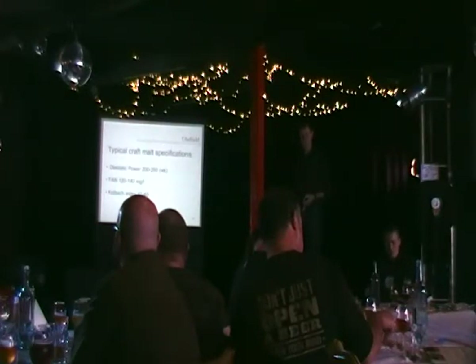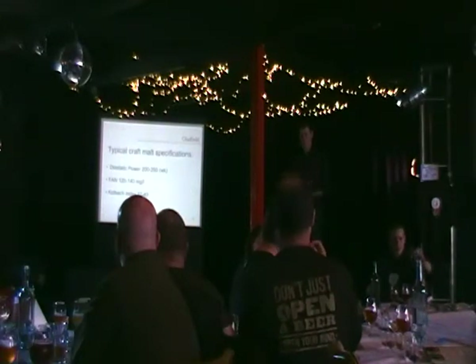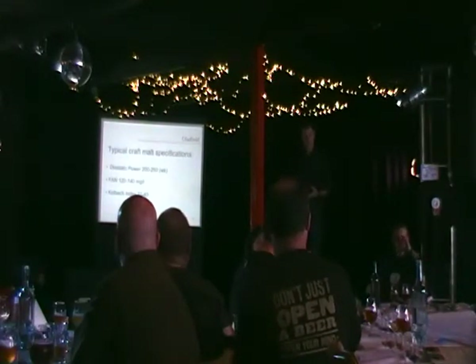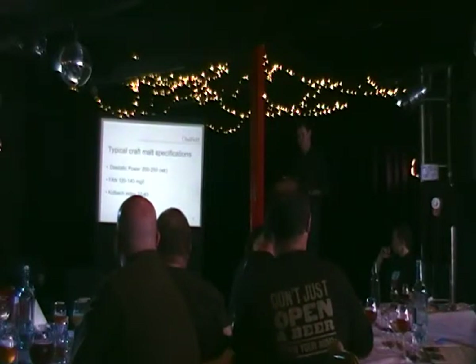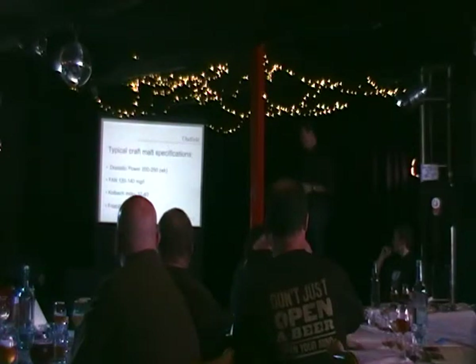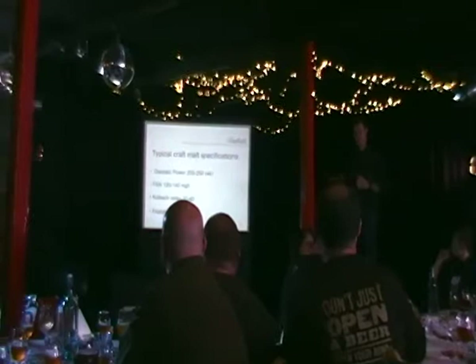The Kolbach index for a craft malt shouldn't be too high. If it's up around 44, 46, or 47, it means that you've broken down those protein chains too much. That beer is going to be thin-bodied and probably not going to have the head retention you're looking for. At Gladfield, we try to keep our protein modification down around 37 to 40, which gives you a nice body to the beer.